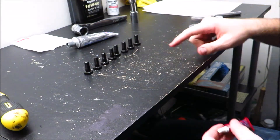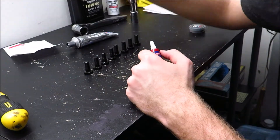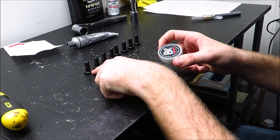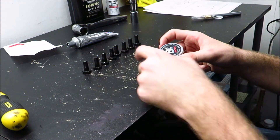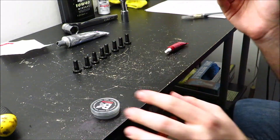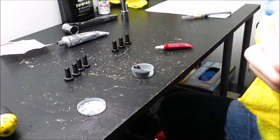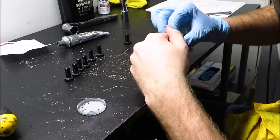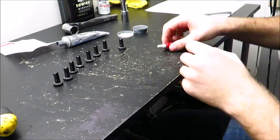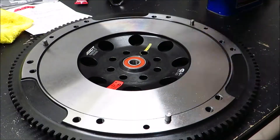I got the flywheel bolts laid out right here. Per the instructions that came with the ARP flywheel bolts, I need to lubricate the threads with blue Loctite and then use their lubricant on the backside of the head. It also comes with the lubricant, but I have some left over from the connecting rods, so I'm just going to use this.